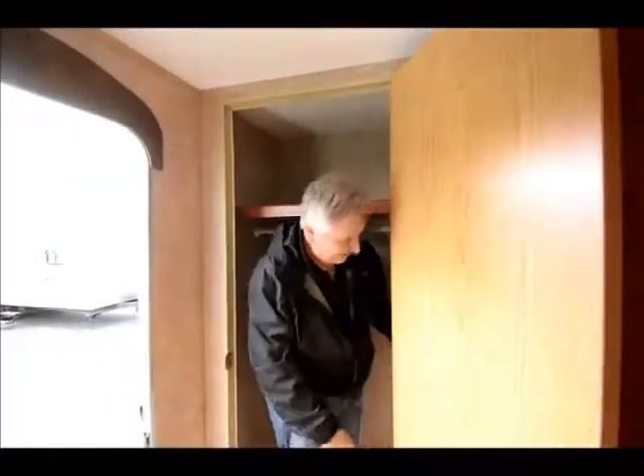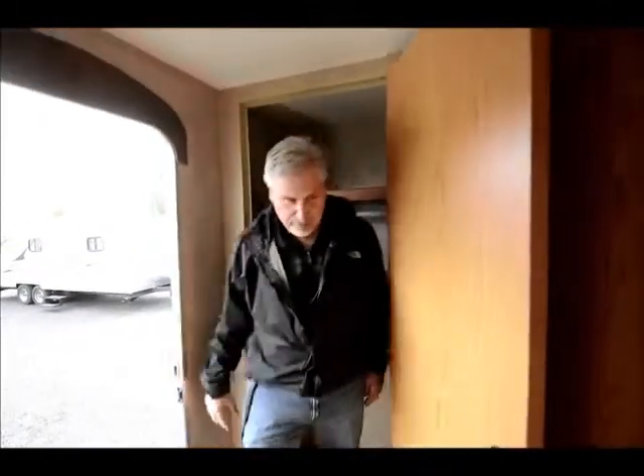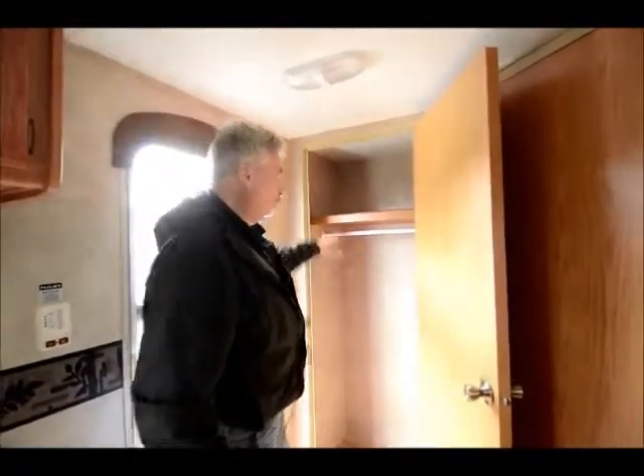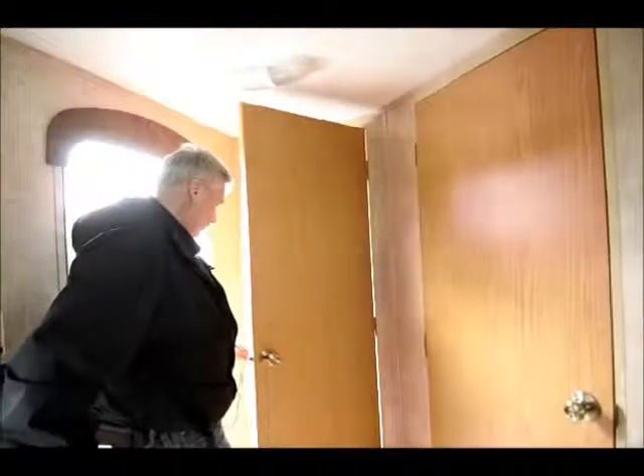Look at that big storage closet — you could fit a couple of people in there almost. You can see it's got a ton of room for hanging clothes, plus storage area up here for shoes or boxes or whatever it may be.